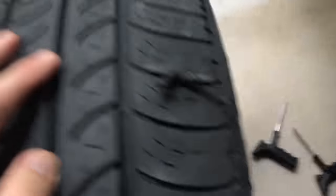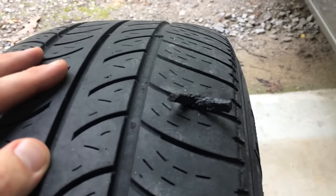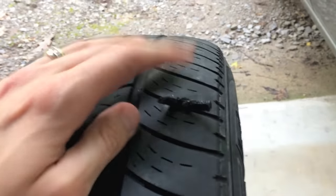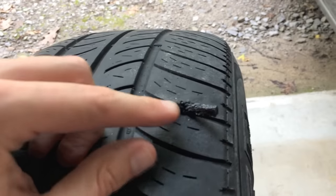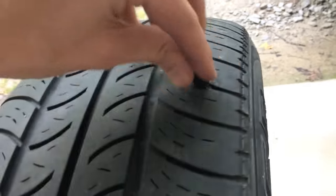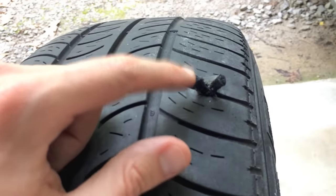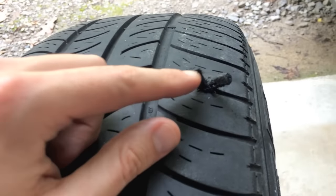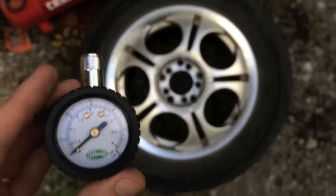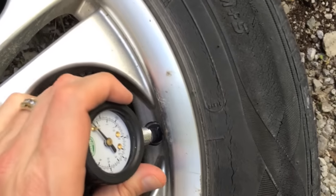At this point, go ahead and make sure you know the proper PSI. Go ahead and fill the tire up to the proper PSI and check for leaks. Once you're done, you can snip these off at the top here to make it as flush as you need to with the rib there. Or you can just drive it as is and the road will wear these things out. Alright, let's check it — it passed.